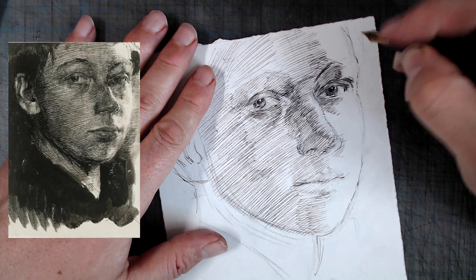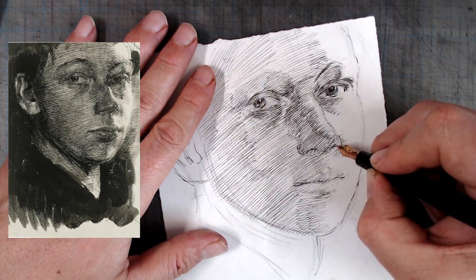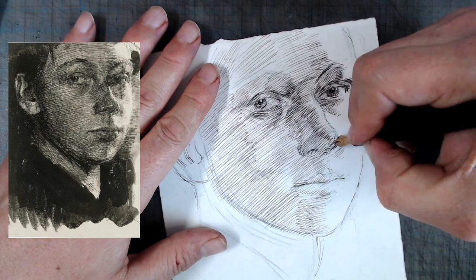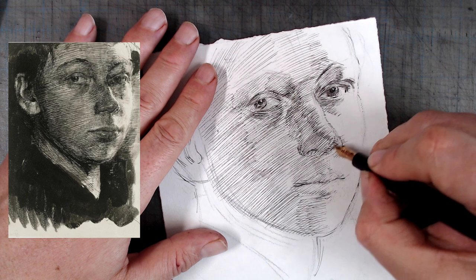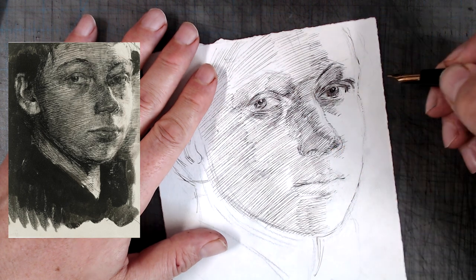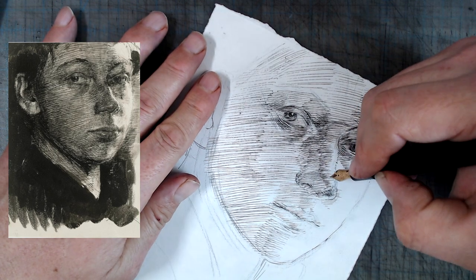Notice that the nearer corner of the mouth is rendered with slightly stronger marks than the farther corner. The nearer eye has slightly stronger hatching than the farther eye, and some of the strongest hatching is on the part of the face closest to the viewer — the nose. This use of texture to reinforce depth is something often seen in portraiture.